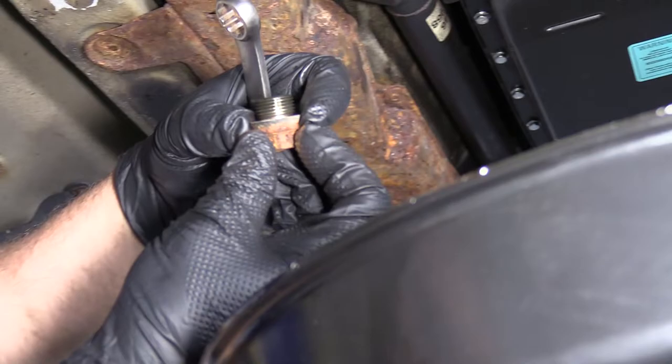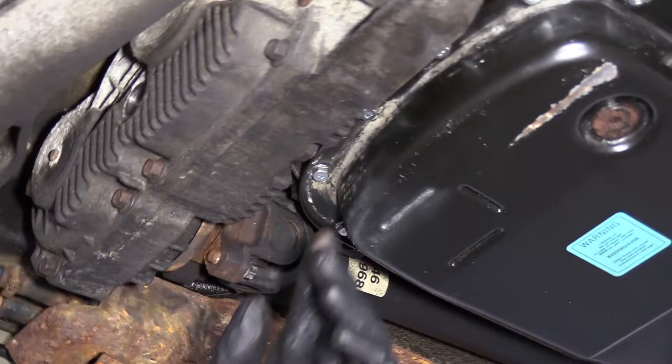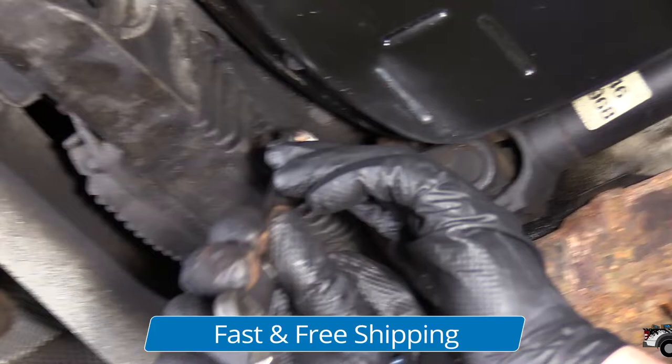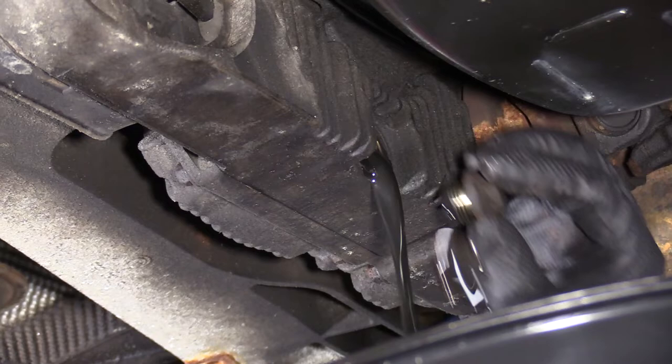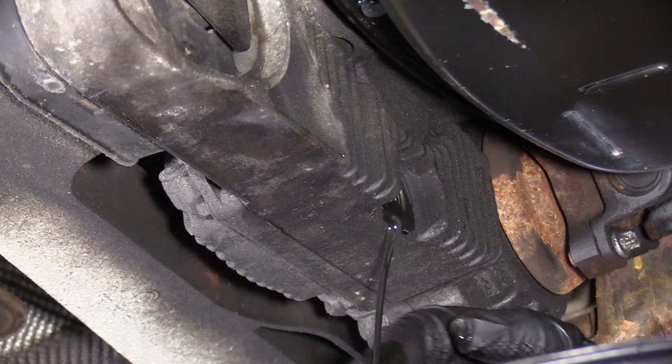There should be a seal on there. If it gets stuck, take that seal off. Now on the other side is the drain plug right here. Make sure you put an oil catch pan underneath. Use that same 16 millimeter wrench, take this drain plug out and drain out the fluid. And that looks pretty bad, so it's a good thing we're changing it.